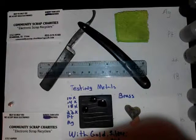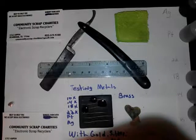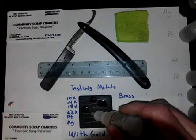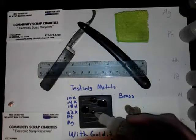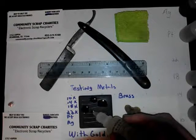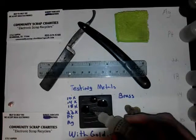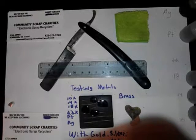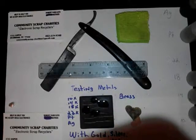18 tears it up. 22. 22 does not do much of a reaction.